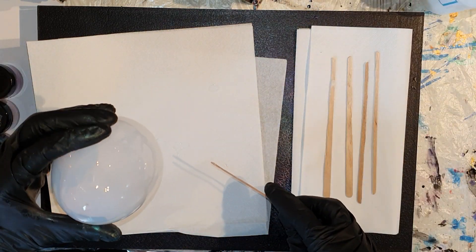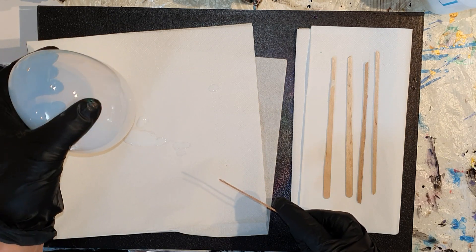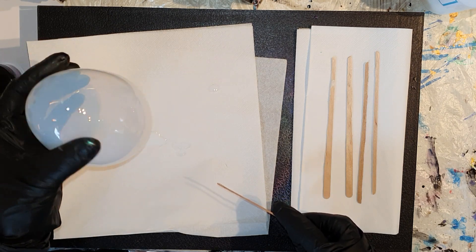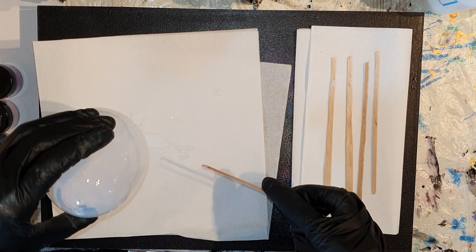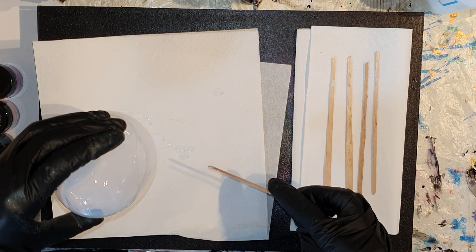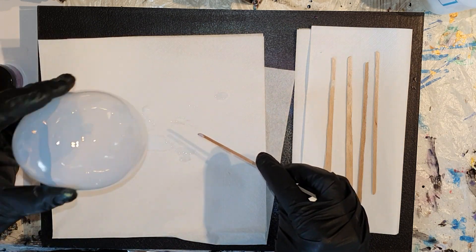Daar kun je het zien, ik druppel het op een saffetje. Alle materialen die ik gebruik in deze video kunnen jullie terugvinden aan het eind van de video of in de beschrijving onder de video, met alle website linken toegevoegd.